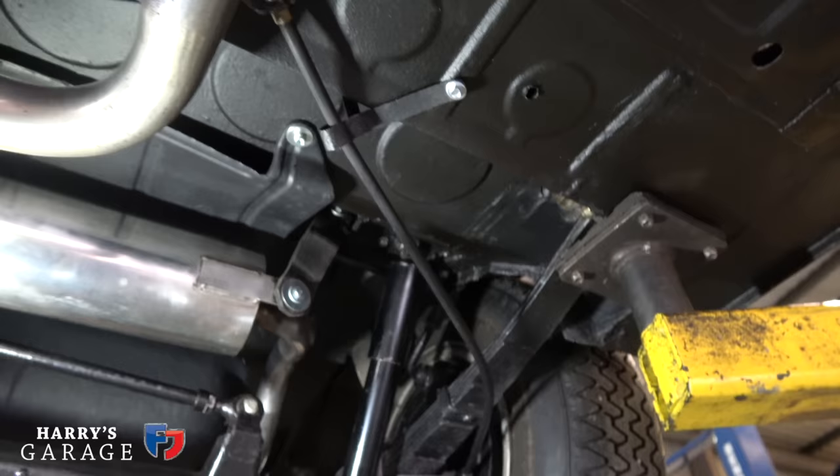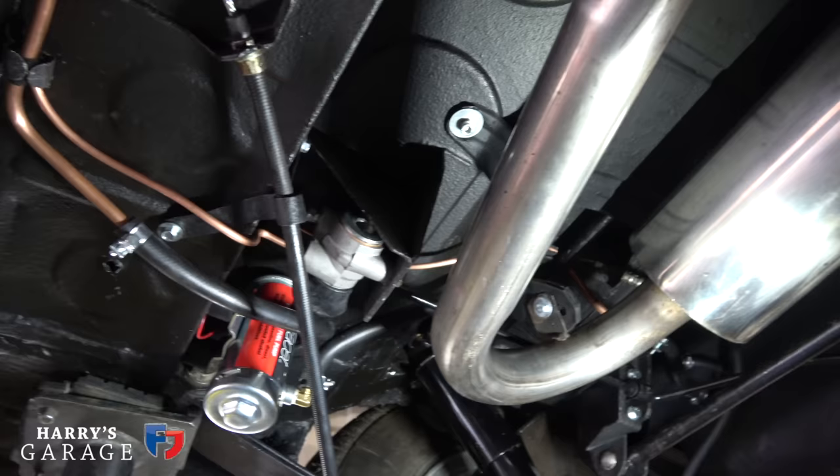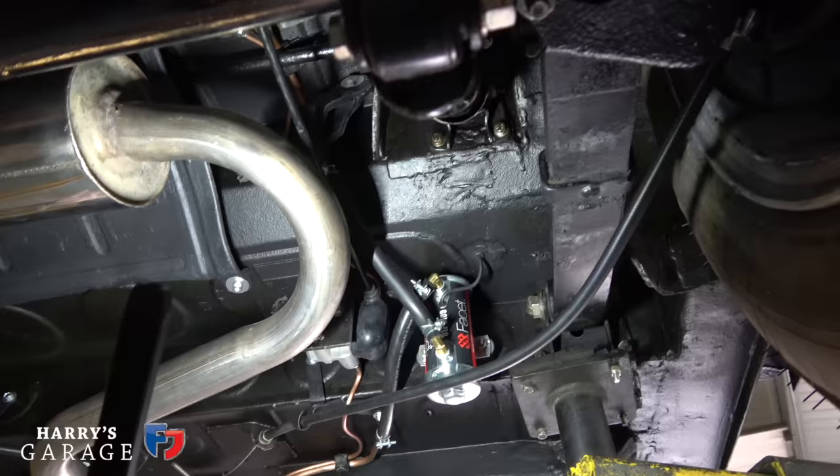Looking at the nice new handbrake — the old handbrake had seized, but that's all operational now. And there's the fuel pump — it's as close to the tank as possible, and you've got to make sure it's clear of everything.